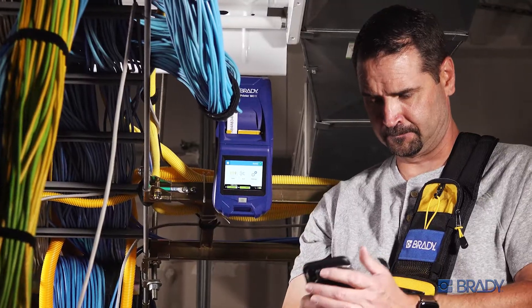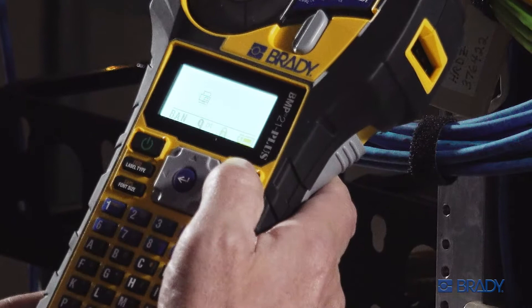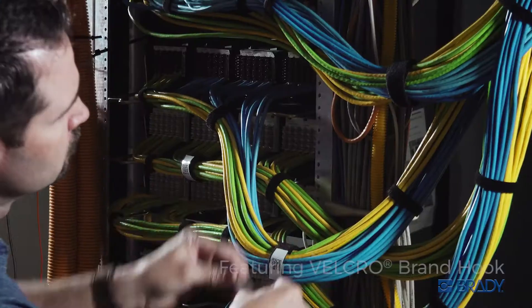Run the material through a number of Brady printers, coupled with the ease of Brady Workstation software, and you have organization and identification wrapped up.